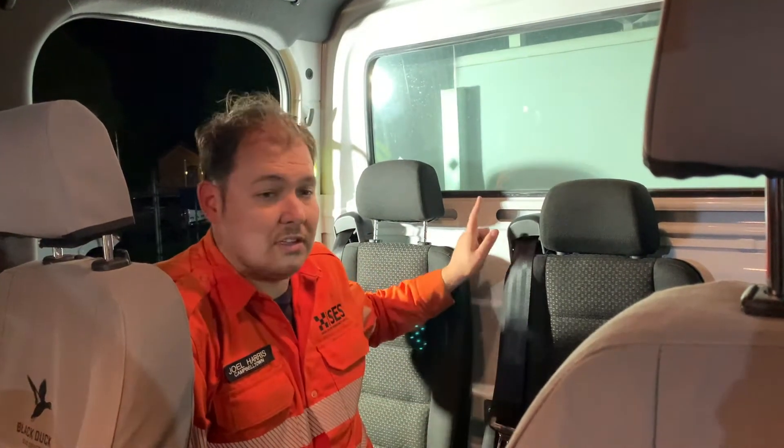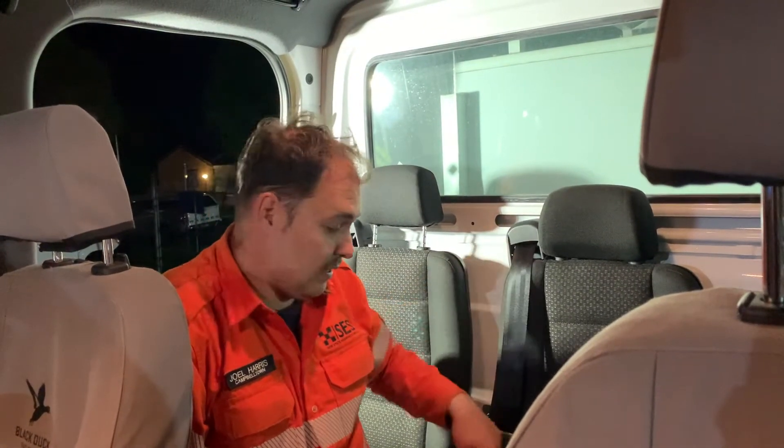Hey guys, just a quick video to raise a safety brief that's been identified in the Gen 3 and 4 Light Storm vehicles. This is only for the Gen 3 and 4 Light Storm vehicles, which Campbelltown has two of, and it refers to the seat belts in the rear — the bucket seats that are in the rear of the vehicle.